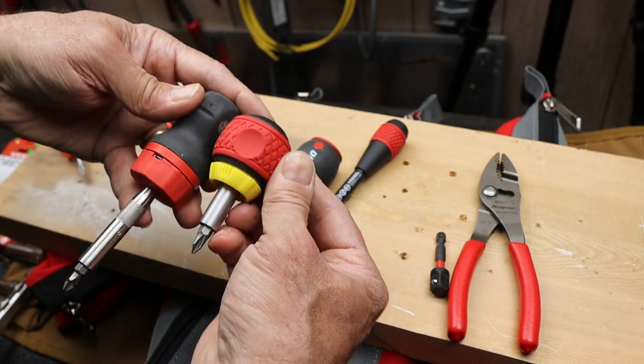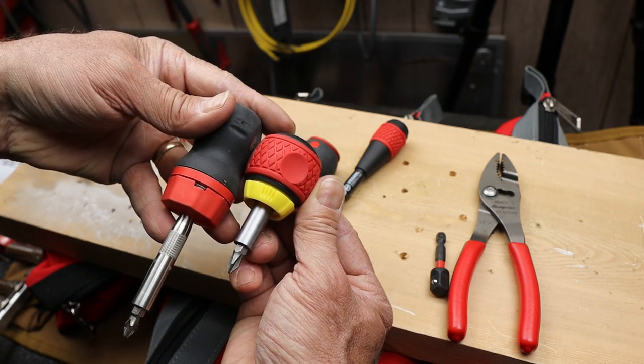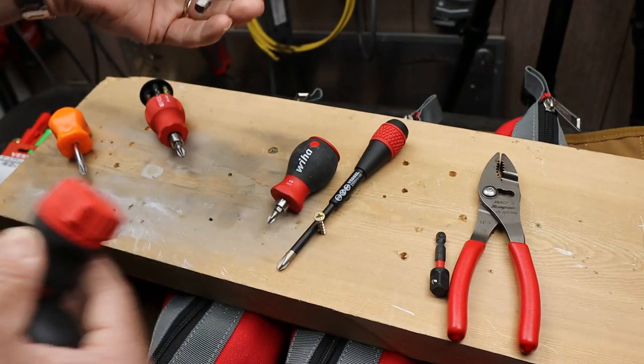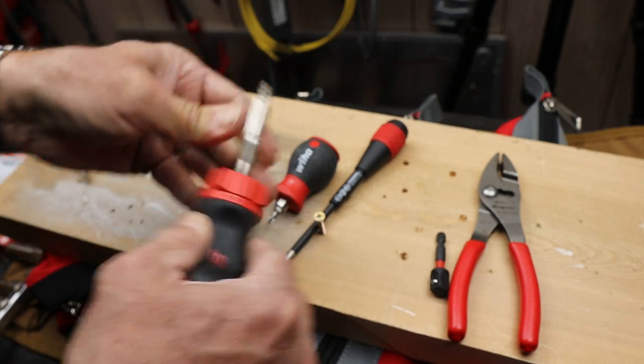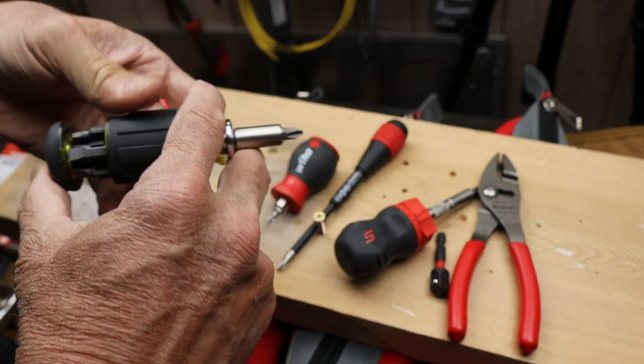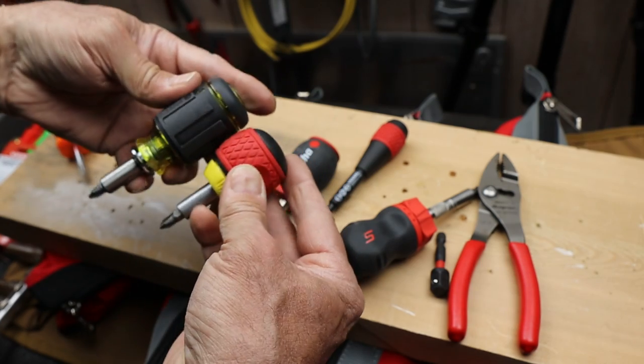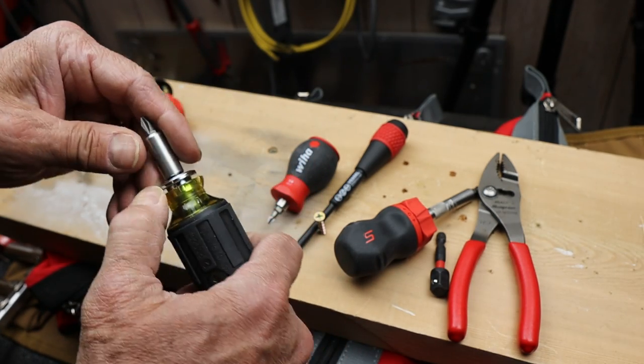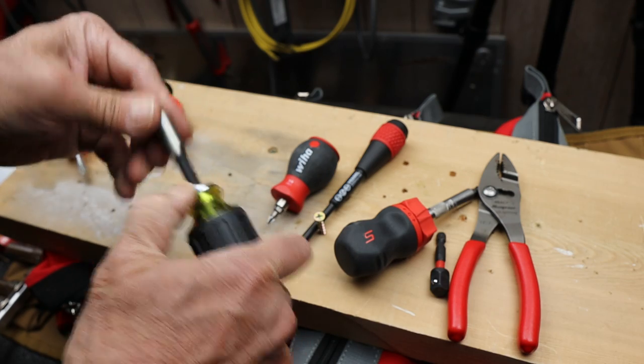Way shorter than the Snap-on, as you can see. And that's because Snap-on doesn't make a shorter insert bit than this. Here's the Klein. If I close the carousel, you can compare that. The Klein actually does have some other features up its sleeve like that.